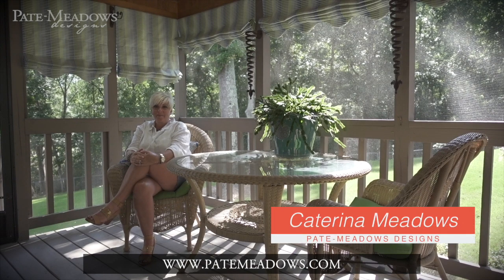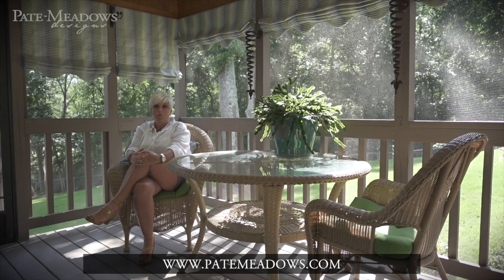Hey, it's Katrina with Pate Meadows, and I'm out on the porch on location today in Trestville, Alabama. I wanted to show you some Roman shades that I did for this beautiful outdoor porch.